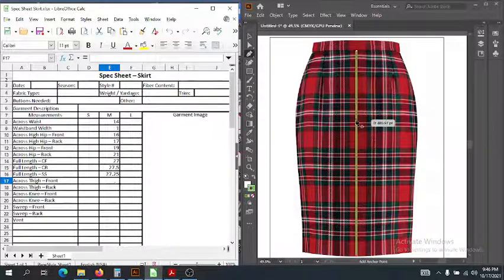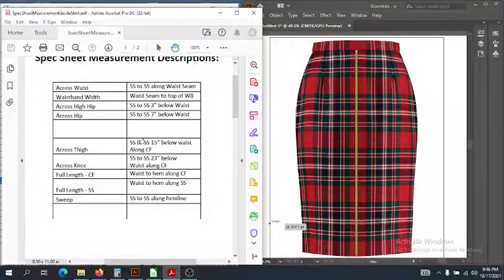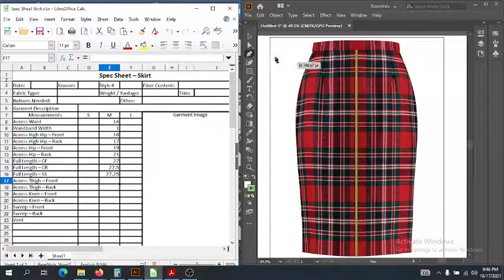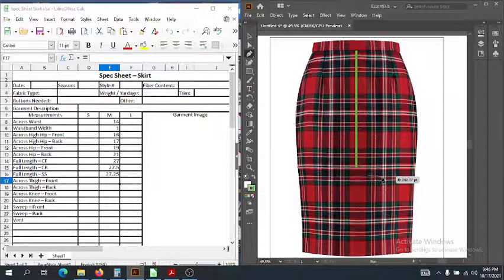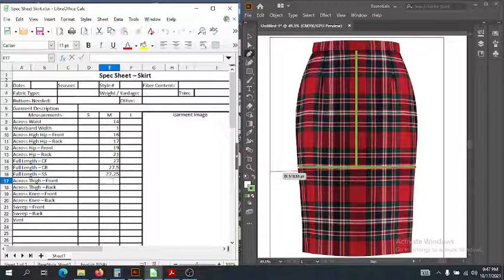Then we have a few more across measurements to measure how it narrows in. We have across the thigh, front and back. The thigh is measured at 15 inches below the waist, so we measure down 15 inches to about mid-thigh, and then measure side seam to side seam straight across. As you can see, it's starting to go in a little from our hip. In the front, since I got 16 for the hip, let's call the thigh 15. And for the back, we'll call that 16.